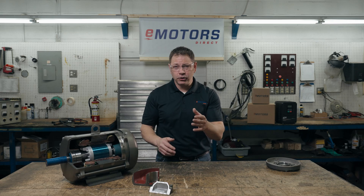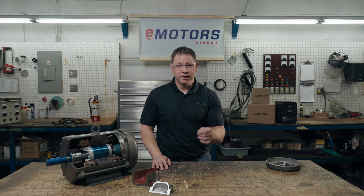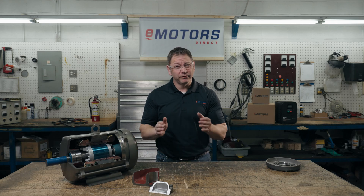For example, a facility that handles flammable gases but those gases are confined within a closed system. If an accident occurred and the gases escaped, they could enter the motor. Because the chances of exposure are low, an explosion-proof motor is not required. Class 1, Div 2 is another classification of motor — essentially a step down from an explosion-proof motor. While they don't come with flame paths, they do come with non-sparking fans and a specific T-code rating.